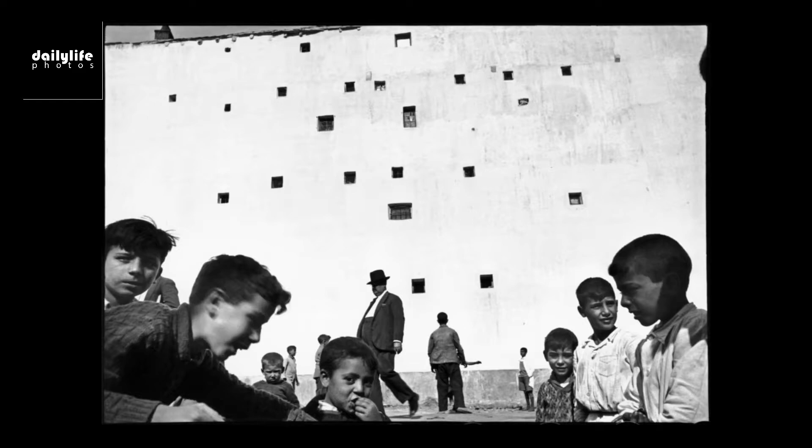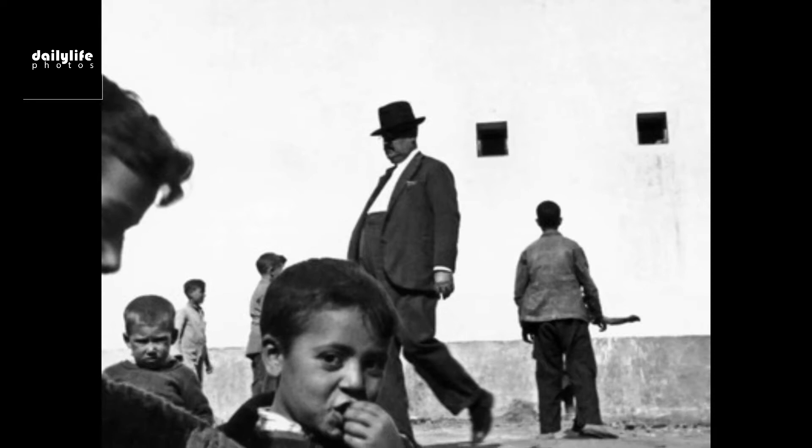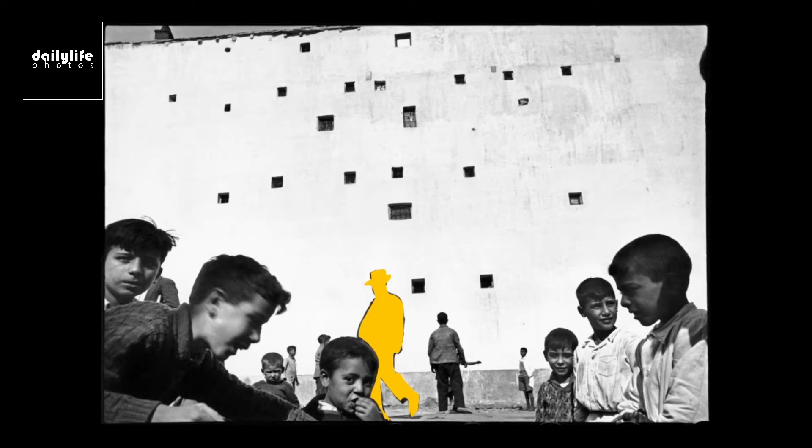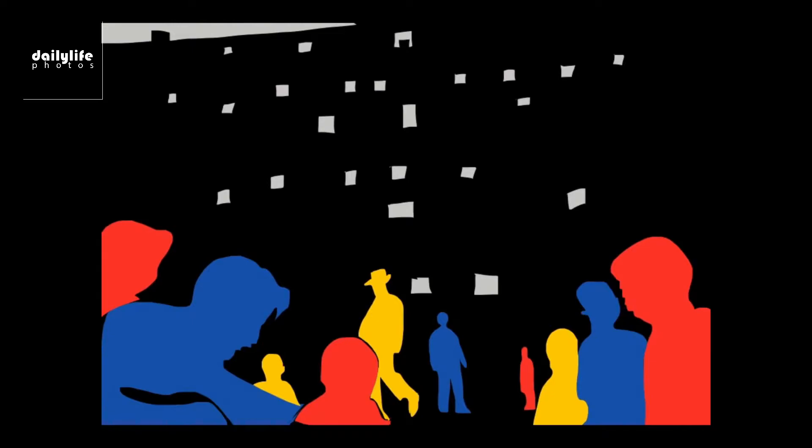This is another one of my favorite photos from Henri Cartier-Bresson. One thing to note is all the different expressions of these kids, the depth in all the different faces, and also this figure with the hat in the background. If you visualize the shapes and forms, you can see all the different shapes and forms and the depth of the subjects in the frame — all the different reds, blues, yellows of the different subjects, and the little square dots in the background.